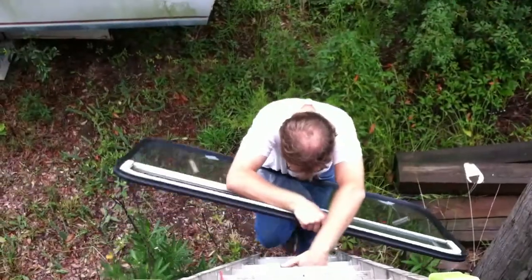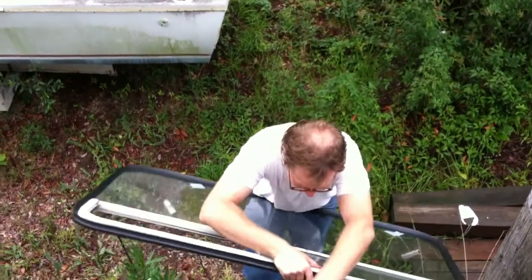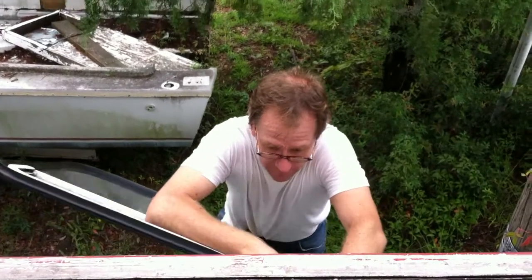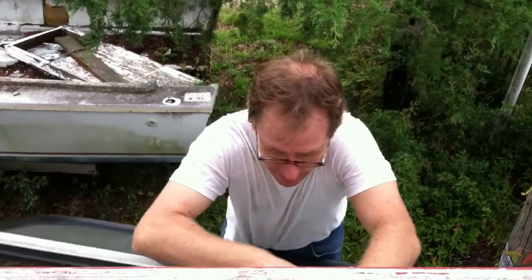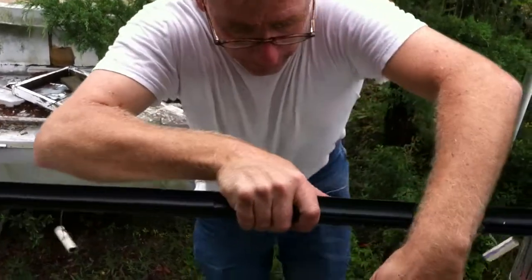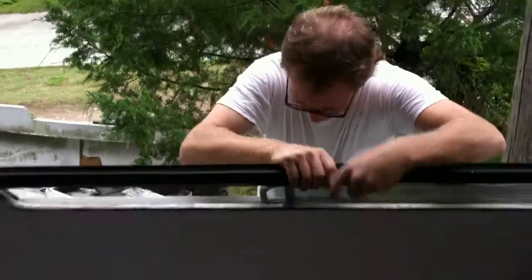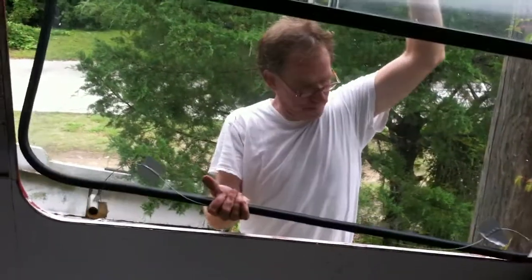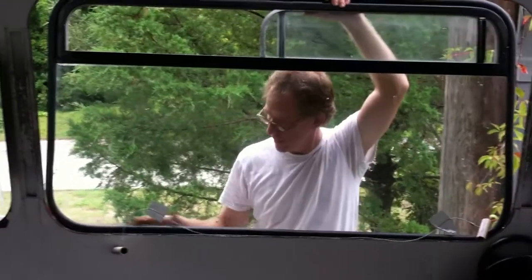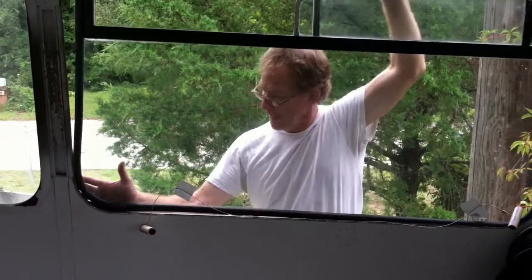Mark comes up the ladder and inserts the bottom of the window in first. This is important because there's almost like an indentation on the bottom of the window rim that's not on the top. This was a mistake we made, and it's the most important thing to remember. He gets his wire pullers through and then gets the bottom in first.